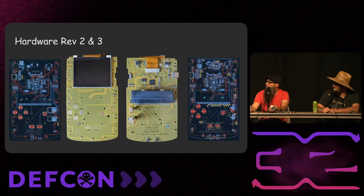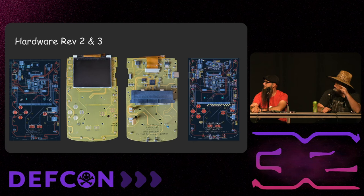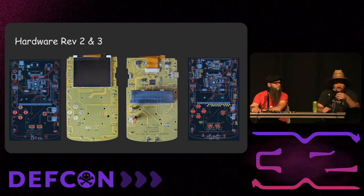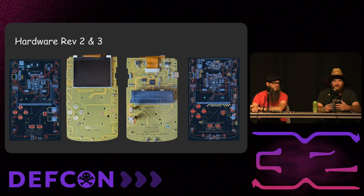The progression from Rev1 to Rev2.3 — you start seeing a charging circuit for the lithium. Rev2 and 3 was when we were dialing the charging circuit. We were also using a slightly different screen before settling on production. Zap did hardware Rev1, then I took over for Rev2, 3, and eventually 4 — the production version. I have a background in embedded systems but had never used KiCad before, so I spent about a month and a half learning KiCad to finish Rev2 and Rev3. Everything just worked — it was trying to get it to fit in the case.